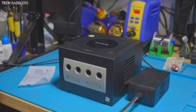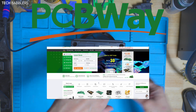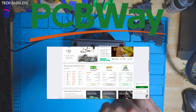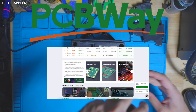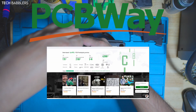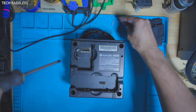We're going to take it apart and go through the process together. I'd like to thank today's sponsor, PCBway. From prototyping to production, PCBway delivers top quality printed circuit boards with precision and speed. Whether you're a pro or a hobbyist like myself, PCBway takes your projects to new heights. Visit pcbway.com to start now.